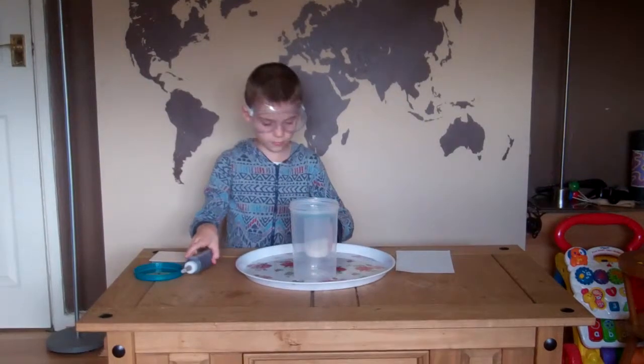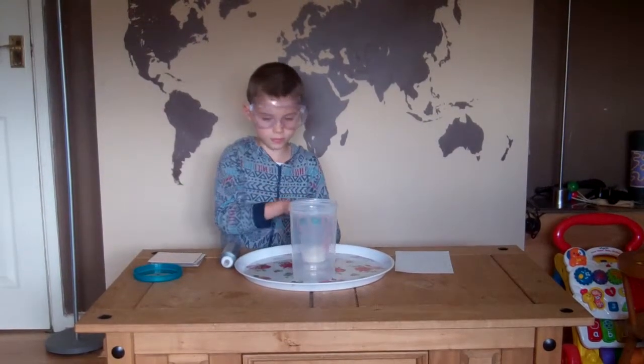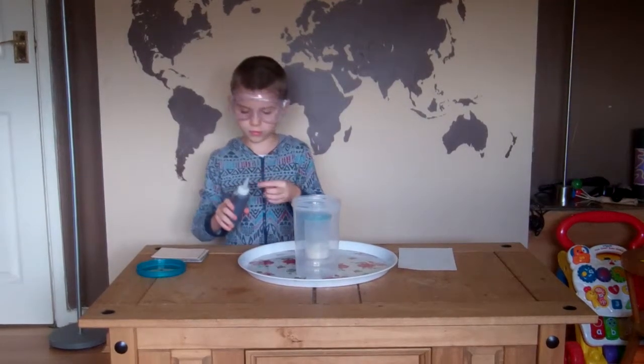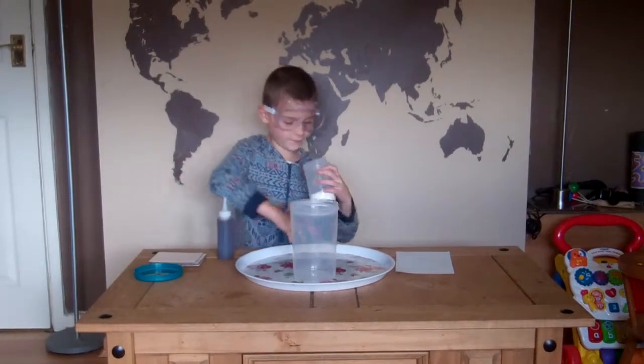Right, now I want you to pour the powder into the big tub — the white powder, the other one. So pour all that into the tub.